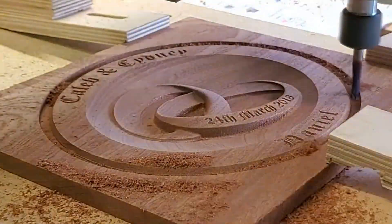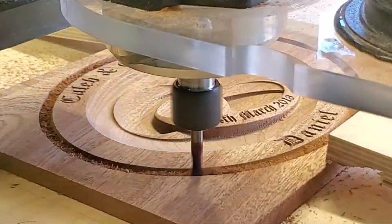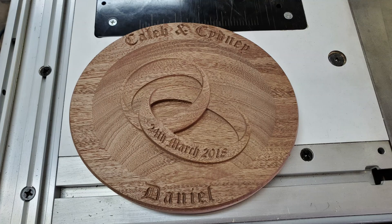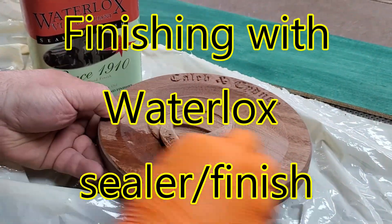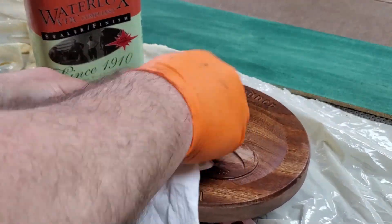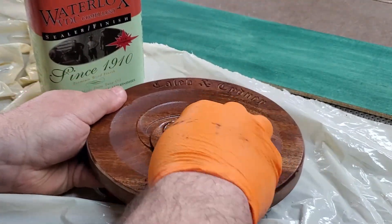Got it zeroed out, and all I simply did was go around the border. I think I did this in four passes — I usually try to be moderate. There's the final result, and now it's time to put a coat of finish on it. Waterlox is one of my favorite finishes — it just makes wood like this, especially 3D carvings, really pop.